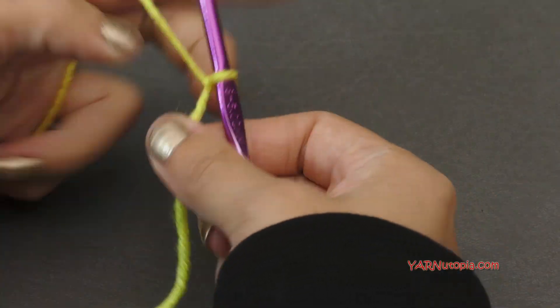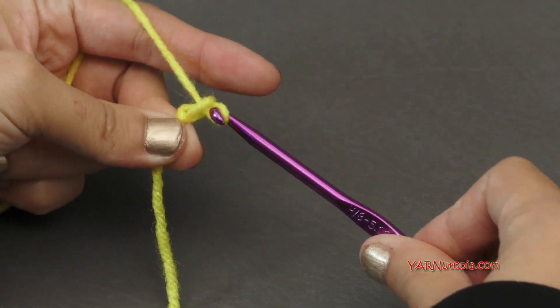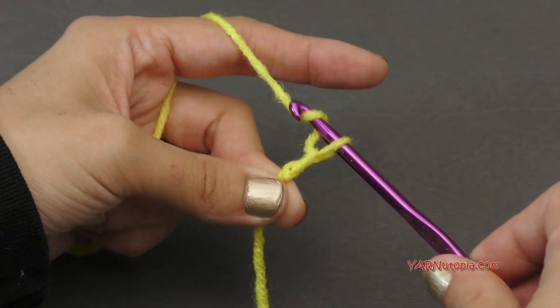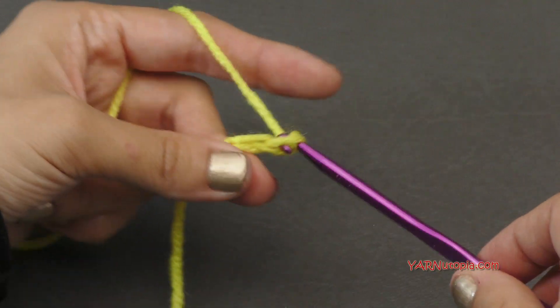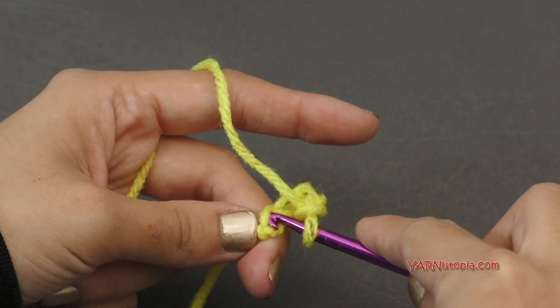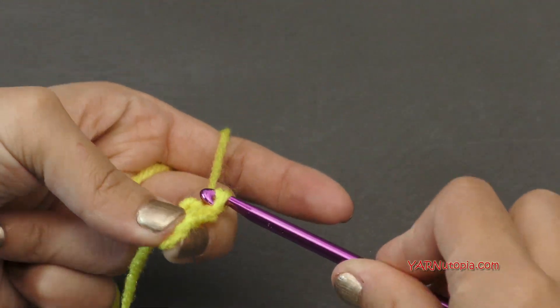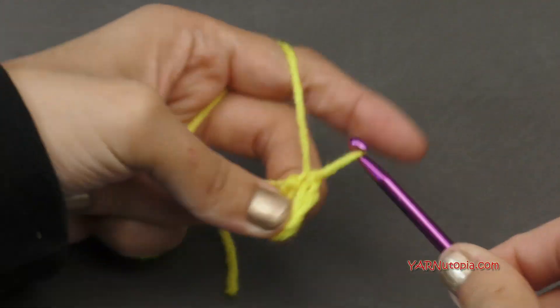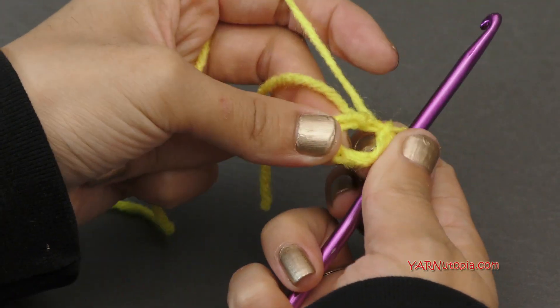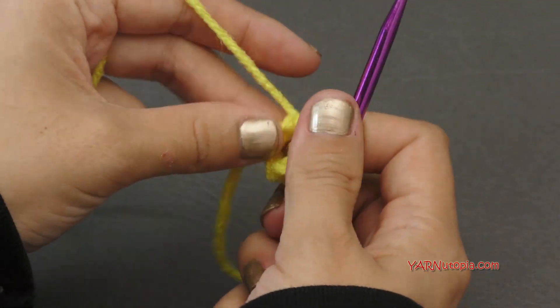Put your hook in the loop, pull that tight, and chain four. Yarn over, pull through — one, two, three, and four. Then we're going to slip stitch to the first chain. Go in, yarn over and pull through and through for a slip stitch. Now we've created a ring. If you know how to start with the magic ring, you can start that way as well.